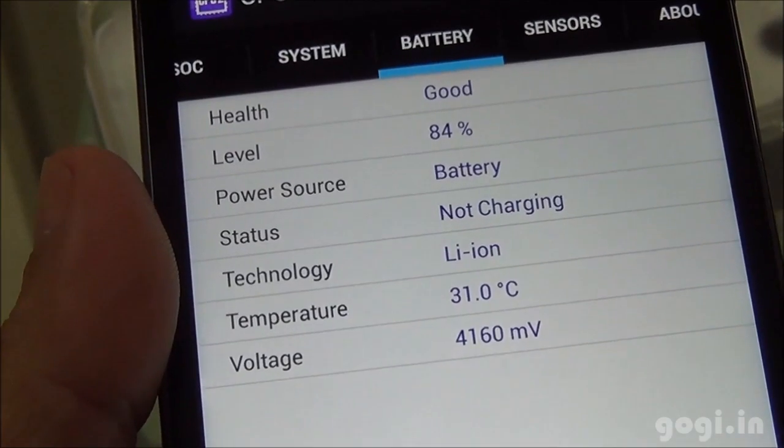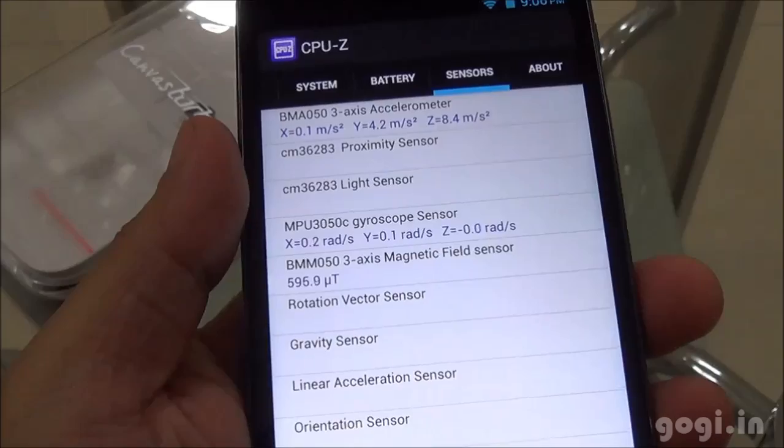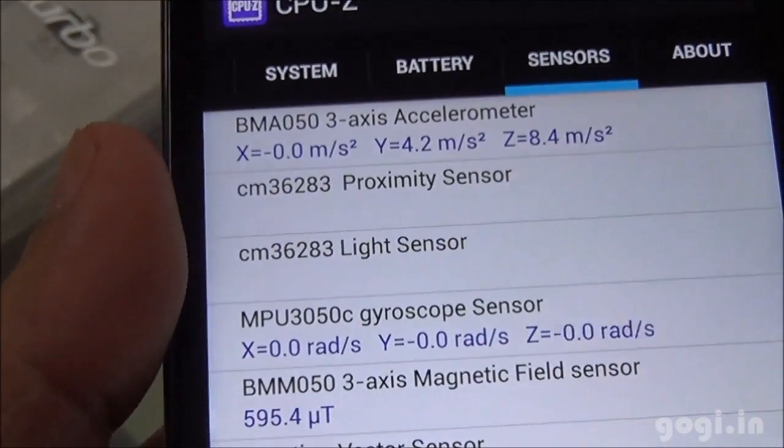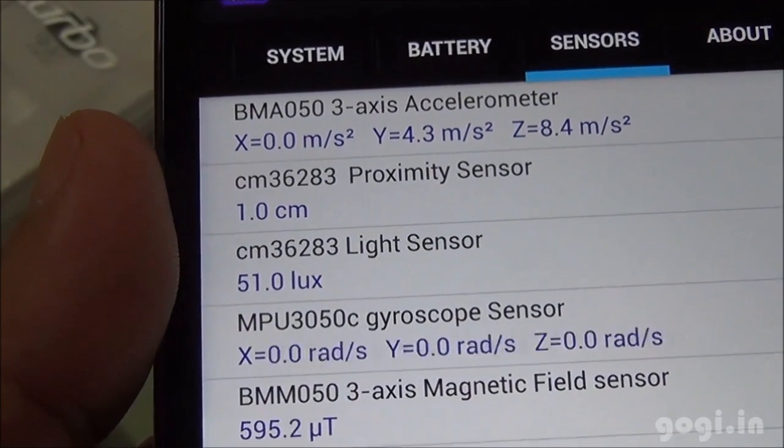The battery is at 84% — looks good. Here are the sensors as mentioned on the box: accelerometer, proximity, light, gyro and magnetic sensors.